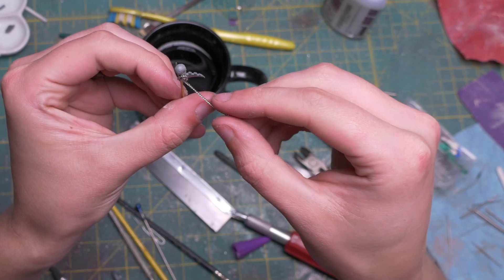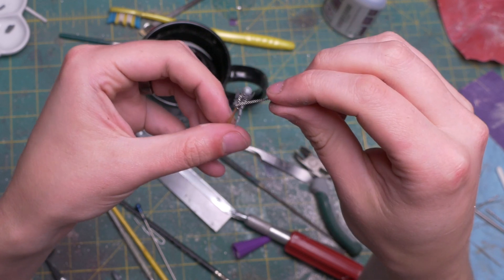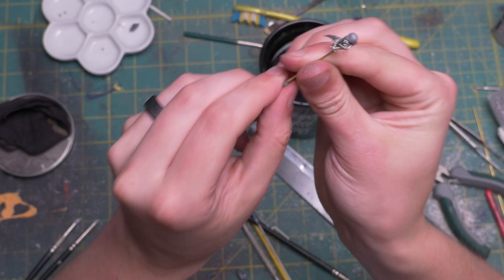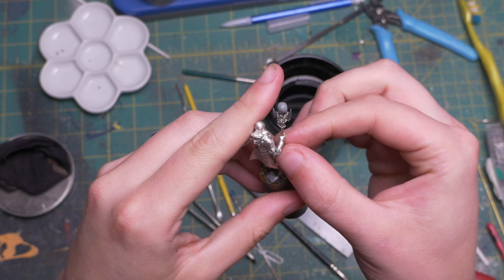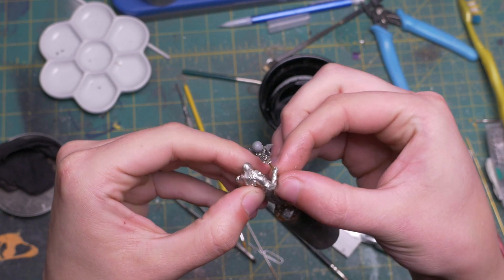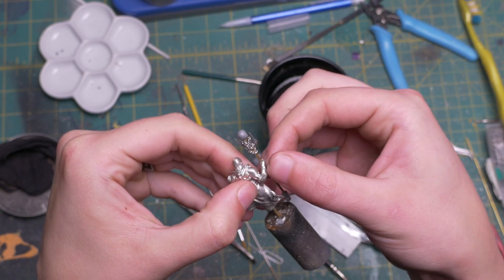Now we're cooking with gas. Next I wrapped the whole assembly in some chain, because every project needs more chain, and then attached a little cylinder thing to the bottom of the staff — but then realized I needed to remove that so I could actually fit the staff into the hand. I noticed the arm was a little loose, so I popped it off, added a little glue, and drove it home. Now he needs something going on in the leg region so he doesn't look like a bowling pin. What could be better than more chain?